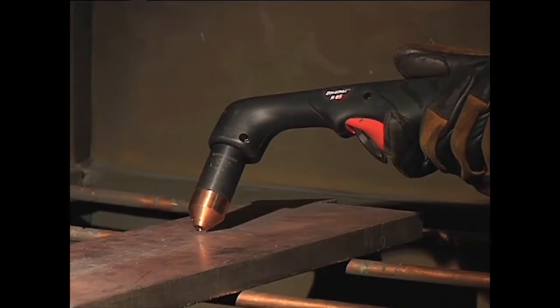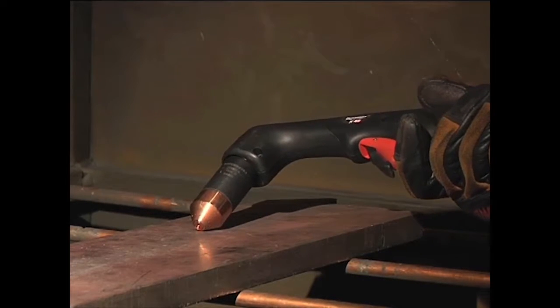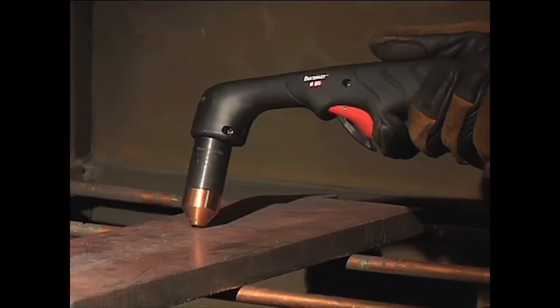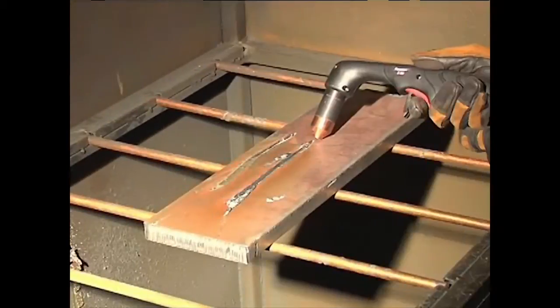If a shallower gouge is desired, decrease the angle of the torch. For a deeper gouge, increase the angle of the torch, or make additional passes.